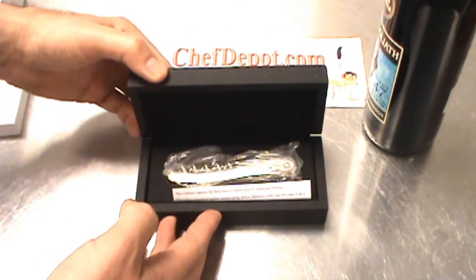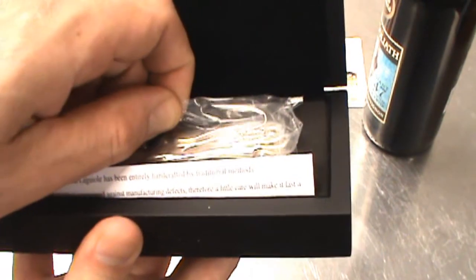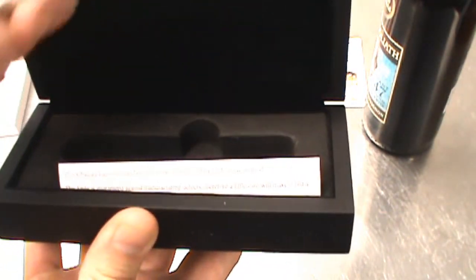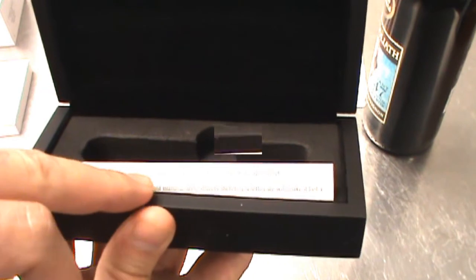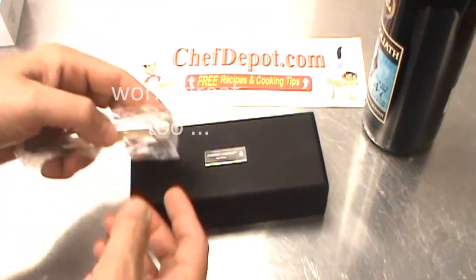When you open it up — wow, really, really nice. Here is the opener. These are handmade in France. As it says, Chateau L'Aguilay entirely makes this opener one by one.